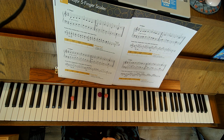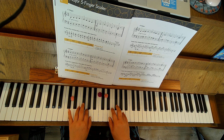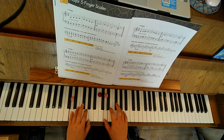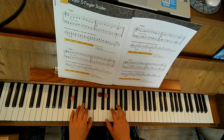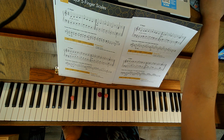When you're ready, go ahead and play your hands together. Make sure you do everything at the bottom.